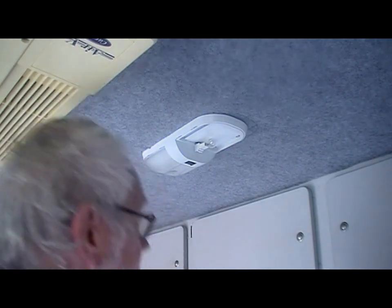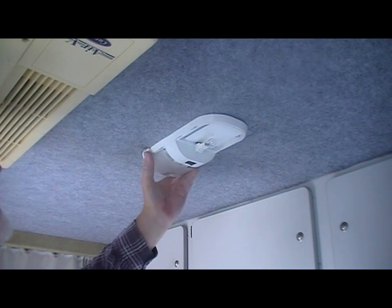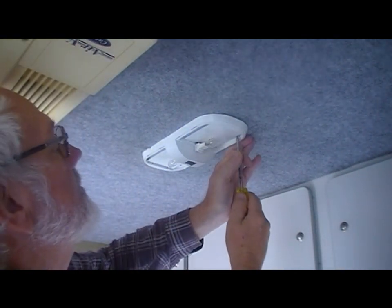To remove the fitting it's pretty simple — there are four screws holding it, the cover just slides out, and we just take out the four screws.